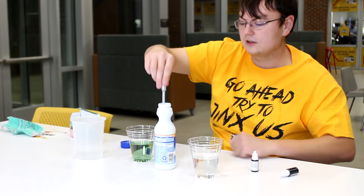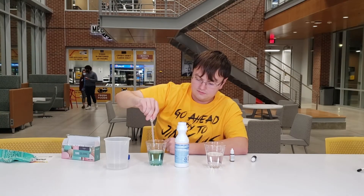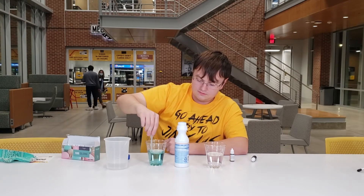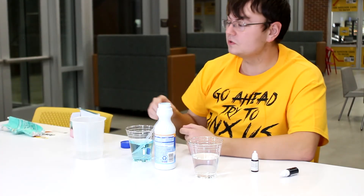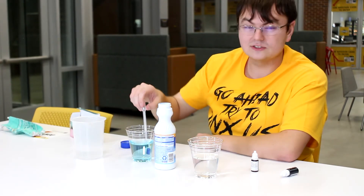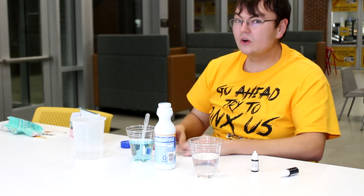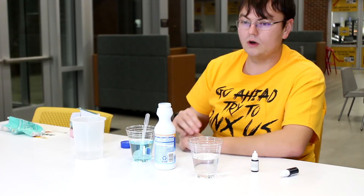Let's go ahead and do that again with our second cup over here. You see the same things happening here. However, due to the difference in color — i.e. black — it actually takes a lot more bleach to get it out. So you might end up seeing something like this, or even just some of the color going and coalescing to one point in the water.